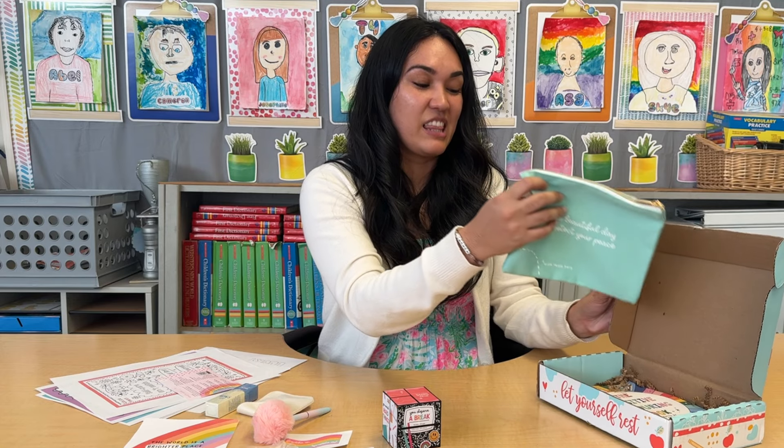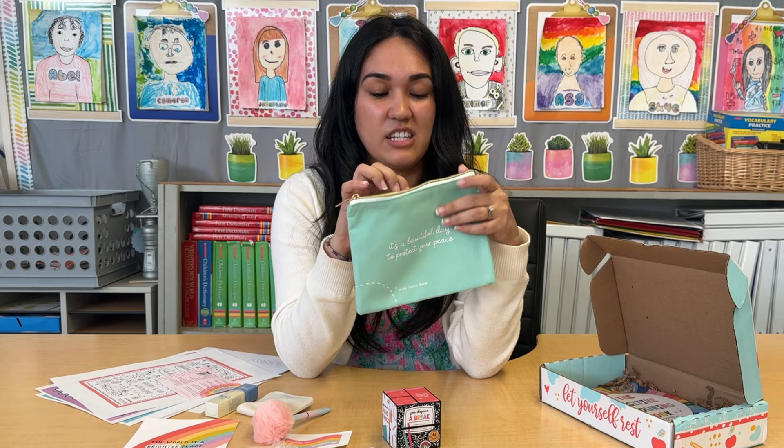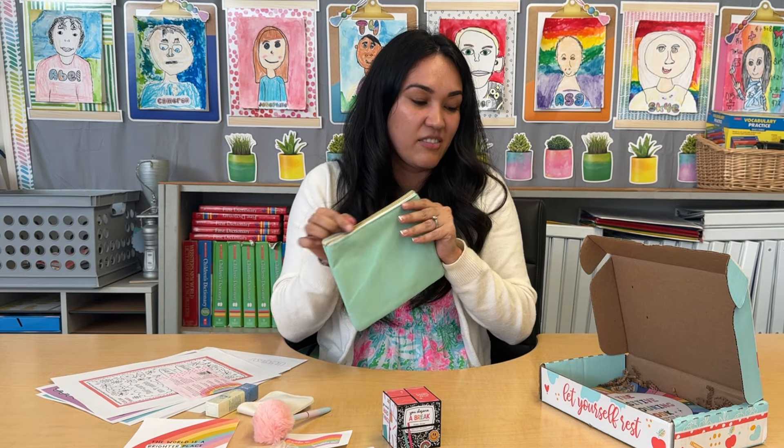You're going to get this lovely new pouch to use. It says 'It's a beautiful day to protect your peace.' I love this gold design and this lovely teal color, and it is lined inside — perfect to hold all your fun things.